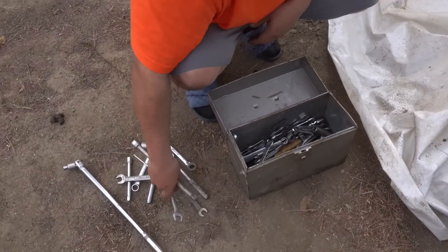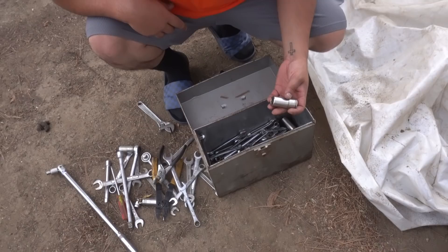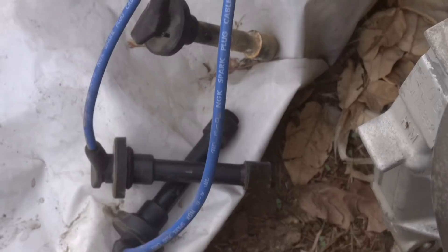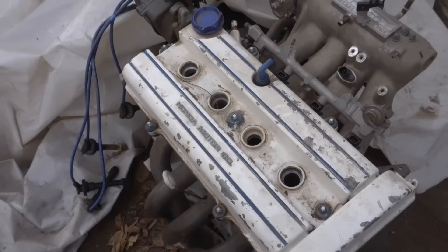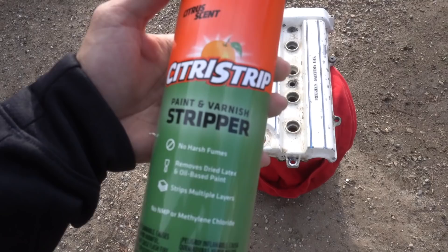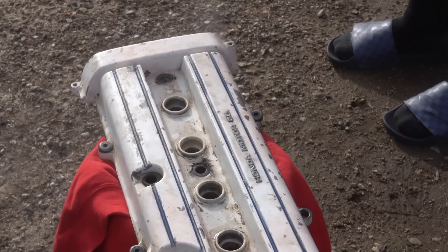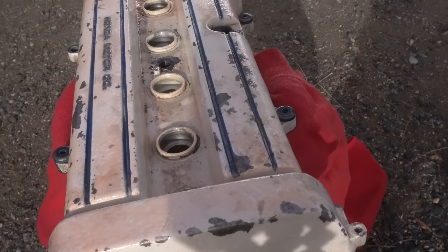Alright guys, you see that spark plug wire right there? We're kind of scared to pull off this valve cover - we're hoping the inside doesn't look corroded like that. Oh man, there's only bad stuff in here. I don't know what my boy was thinking back in the day - there's like some blue residue in the crevices too. We're gonna be stripping the paint - recommend this stuff right here. I'm just gonna let that sit on there for a little bit and let it eat up the paint. It's taking a while so we're gonna continue this another day.